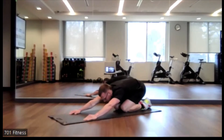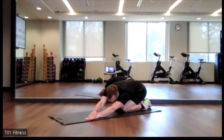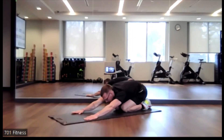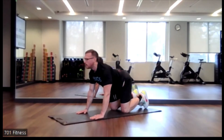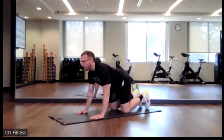Nice job. Child's pose. And now I want you to put your left hand on top of your right. Return both hands back overhead, both flat on the ground. Nice job. Now as you come up, I want you to arch your back — kind of like our cat-cow — and then push your spine down, and then push your spine back up like a cat. One last time, like a cat.